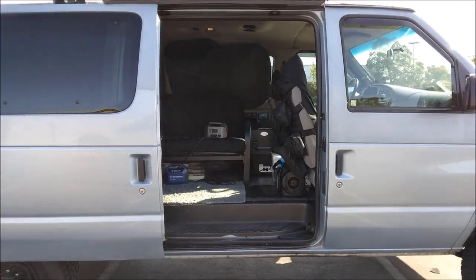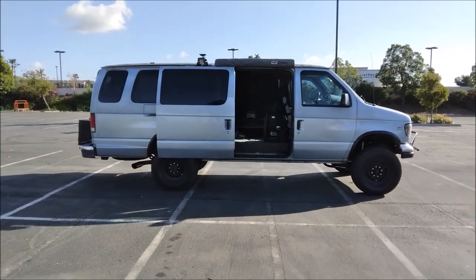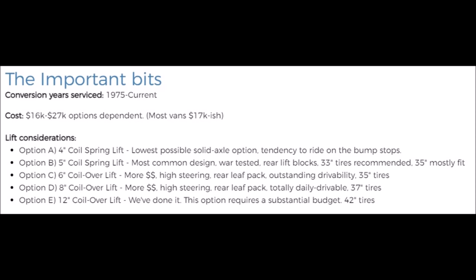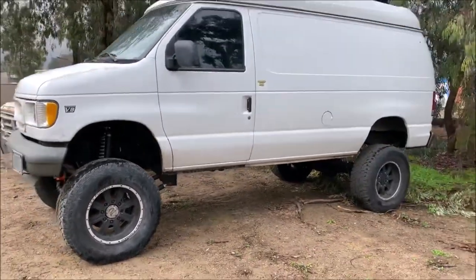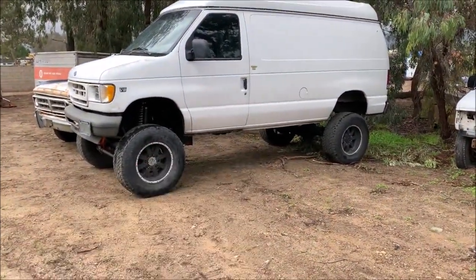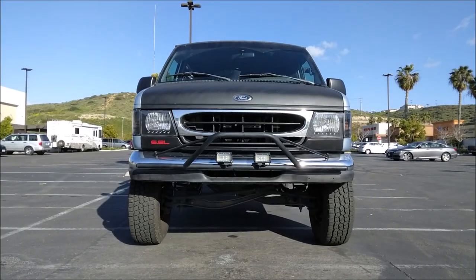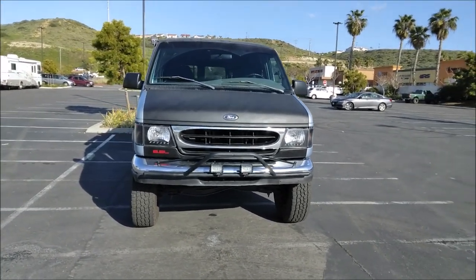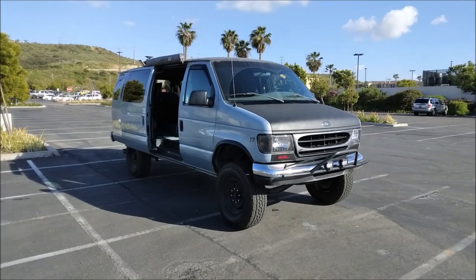If money isn't an issue and you want to do a 4x4 conversion, this appears to be a 10 or 12-inch lifted Timberline build — it's massive. The tallest Timberline 4x4 conversion will cost you almost $30,000, and I believe that's just for parts. This U-Joint also does 4x4 conversions with a 6-inch lift, and it's $15,000 for parts.